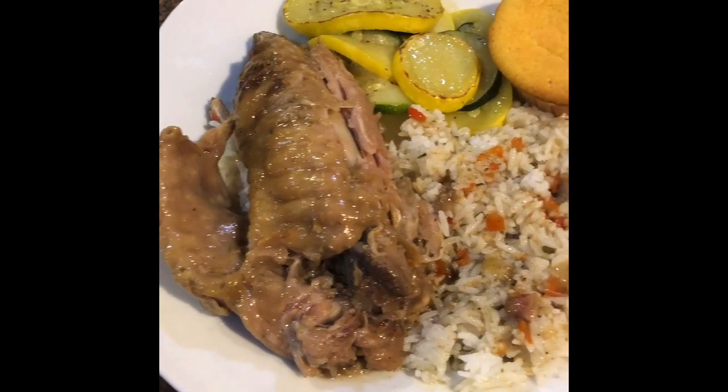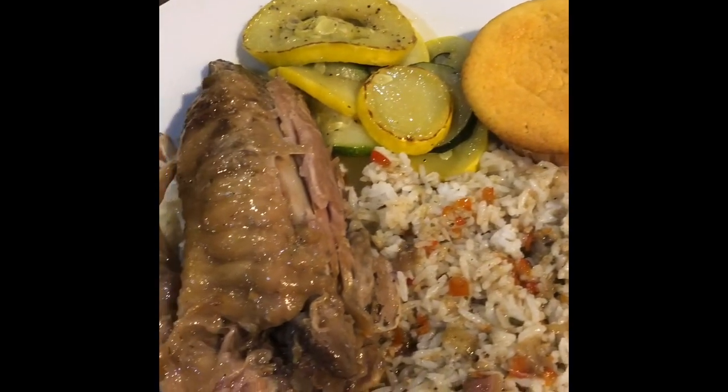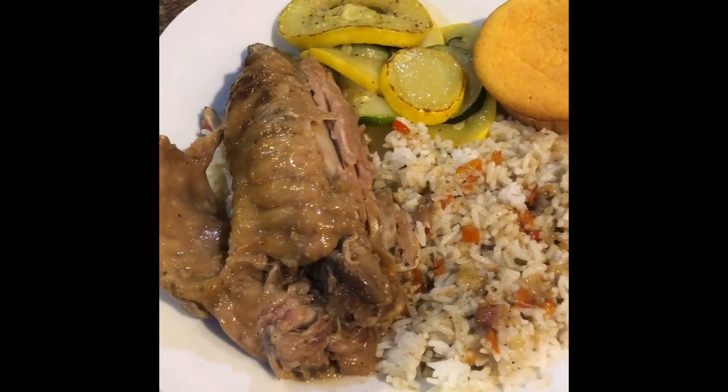It's on! Bon appétit. Don't forget to like and subscribe to my channel — thank you!